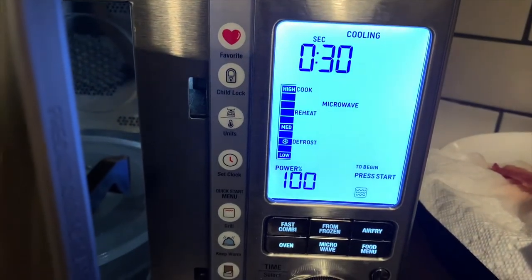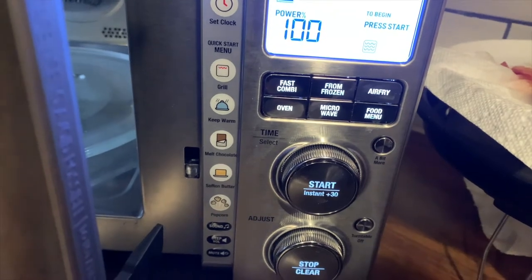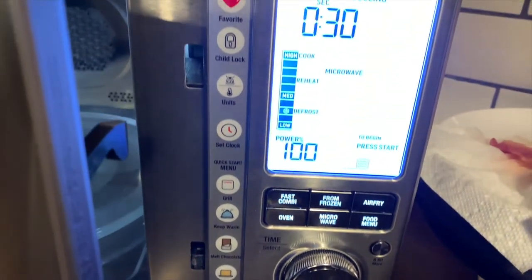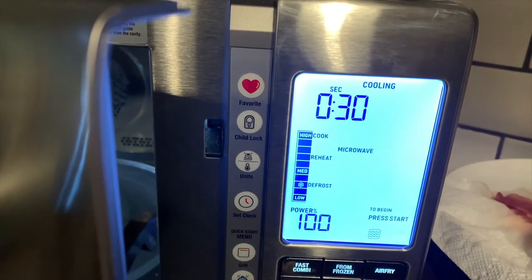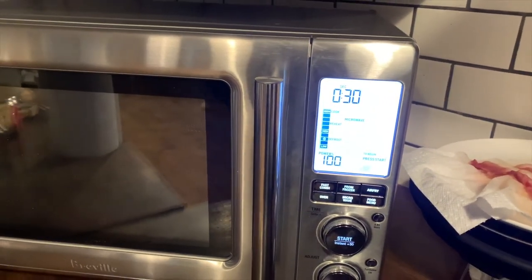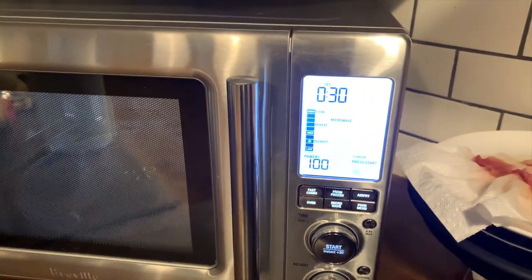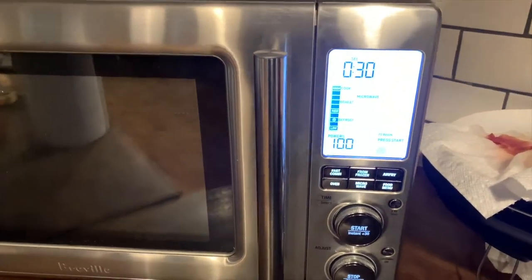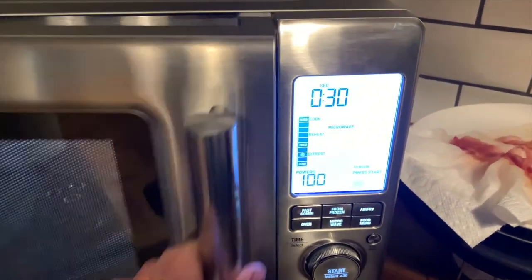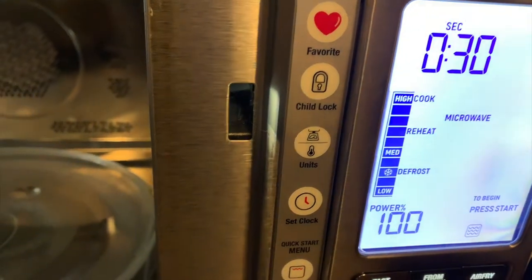I softened butter and melted chocolate in the microwave. You can also just tap the popcorn function and it cooks your popcorn perfectly. I like how there's a child lock — you can just tap that to lock it out. There's also a keep-warm setting that will maintain a low temperature to keep your food warm until you're ready to eat it.